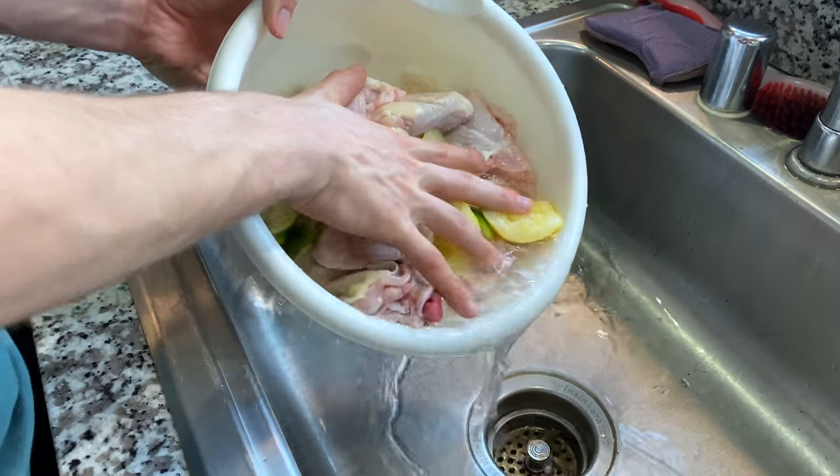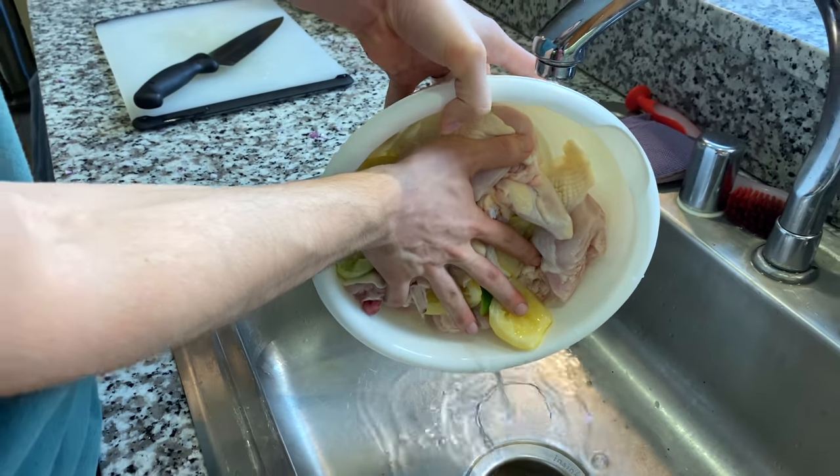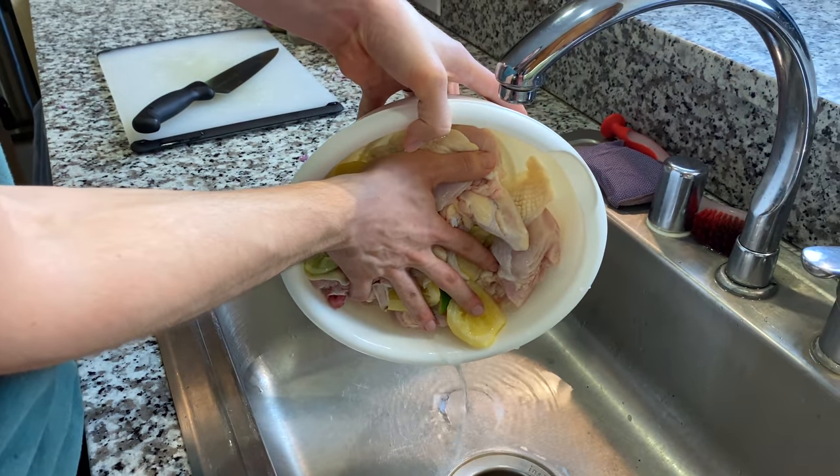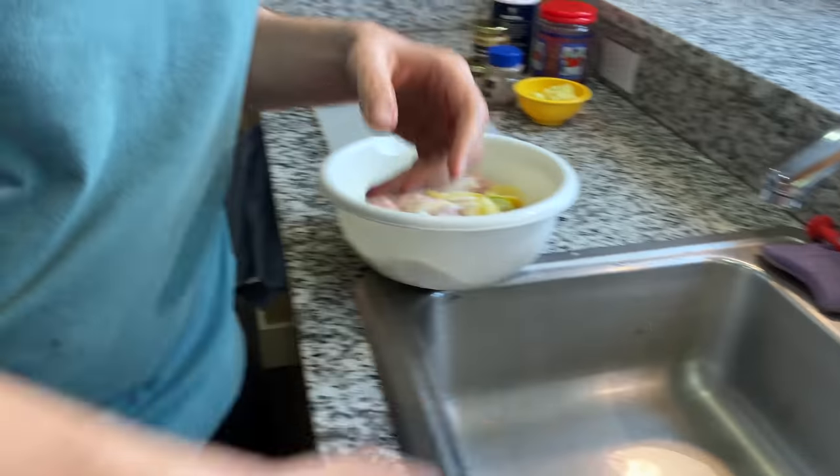We're finishing up the important step of washing the chicken. Mom, you better be proud. When I told her we're making doro, she said make sure you wash the chicken well. We got it — wash that chicken.